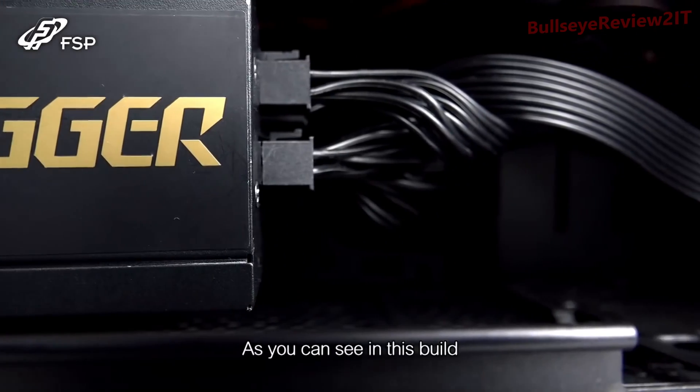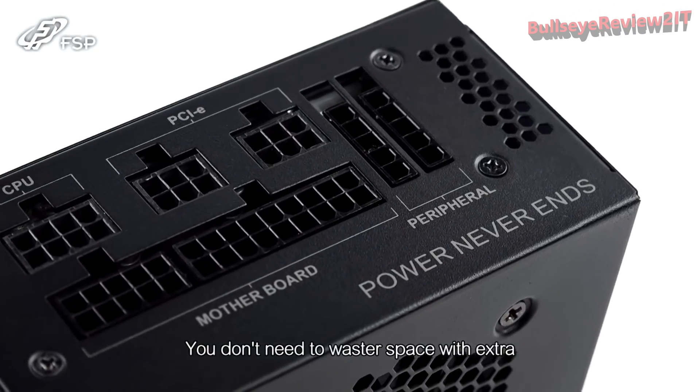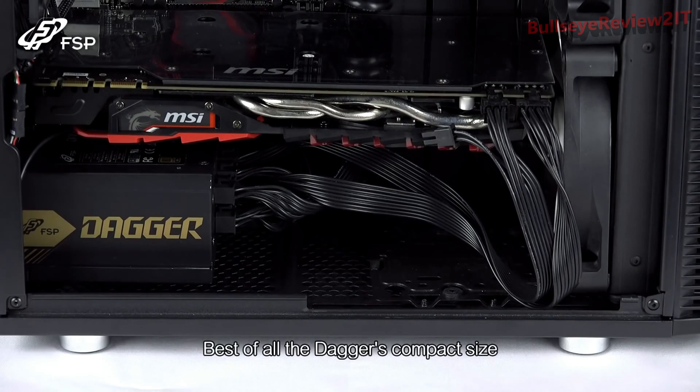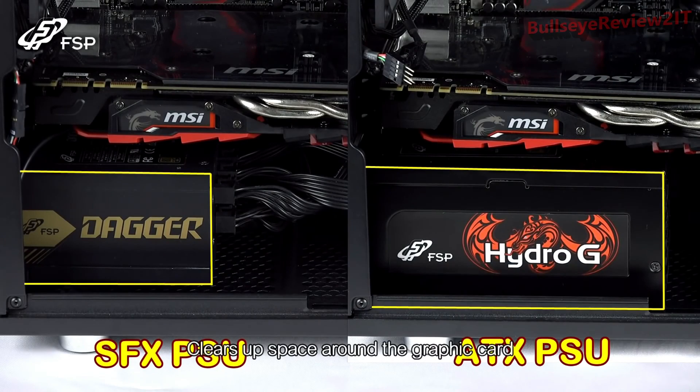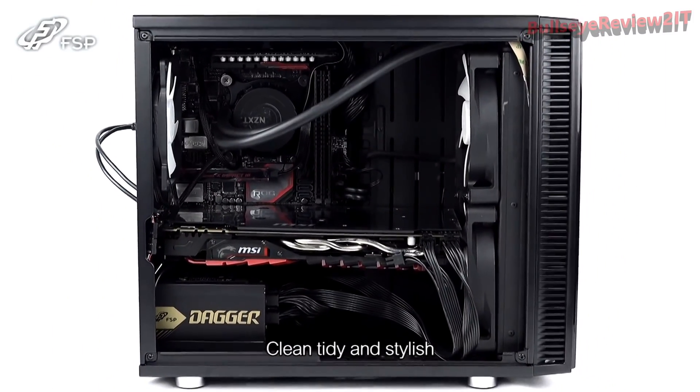As you can see in this build, the Dagger is fully modular. You don't need to waste space with extra unnecessary cables. Best of all, the Dagger's compact size clears up space around the graphics card, improving cooling efficiency. The ribbon-style cables also keep your system clean, tidy and stylish.